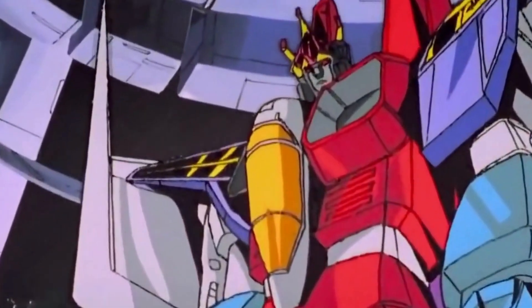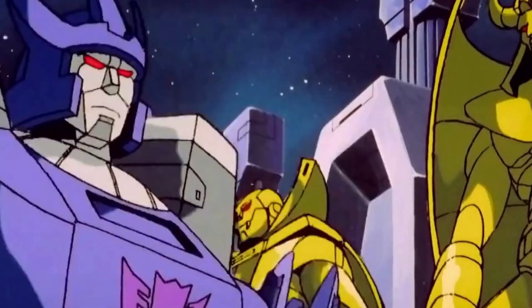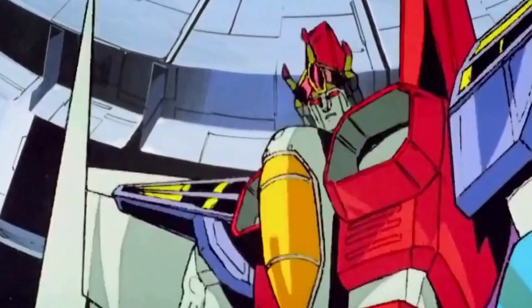Who disrupts my coronation? Coronation Starscream? This is bad comedy. Megatron? Is that you? Here's a hint.